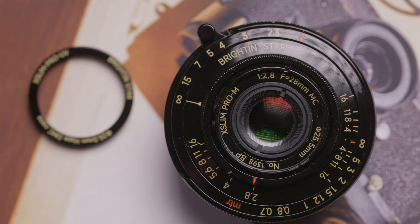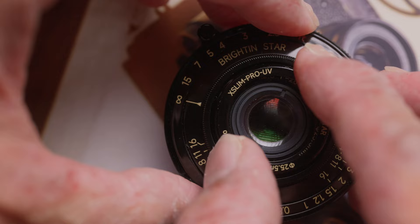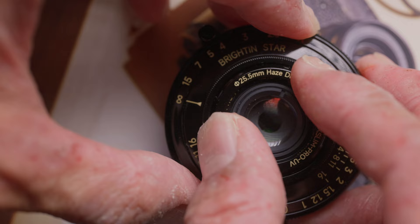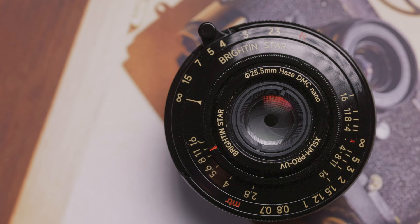Brightling Star has also created a 25.5mm UV filter specially for this lens. That filter's metal frame is also made of brass with the same black paint, so it fits and looks perfectly when mounted on this lens. One thing to point out is this special UV filter doesn't have a front filter thread, so you cannot use this filter with the lens cap at the same time. I would prefer to use this filter and leave it pretty much permanently on the lens — it is very slim and I don't have to worry about losing or dropping the lens cap when shooting on the street.